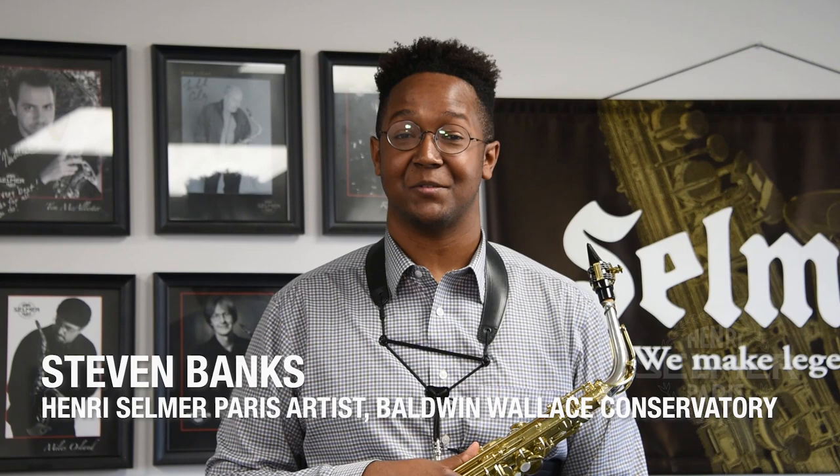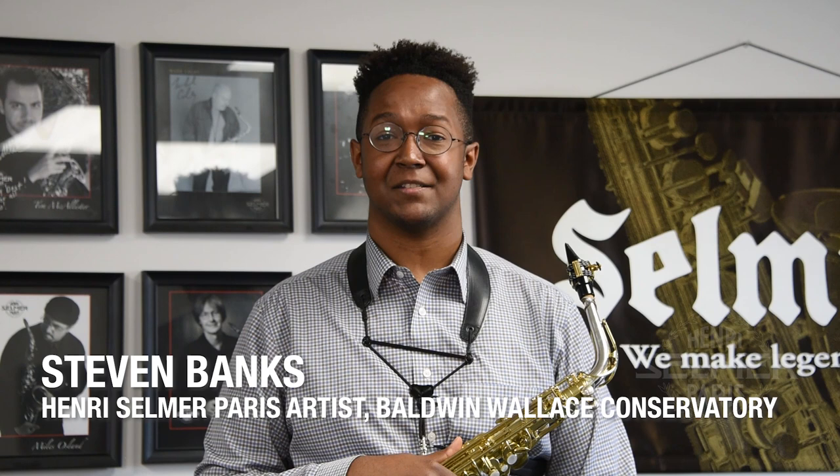A quick tip for all you practicing saxophonists out there: one thing you can add to your arsenal of techniques is to use a double lip embouchure when you're working on long tones, altissimo passages, articulation exercises — anything really.